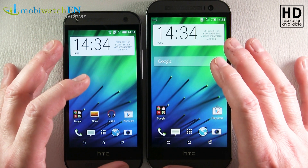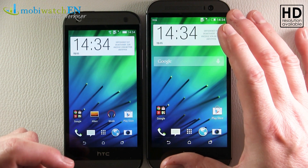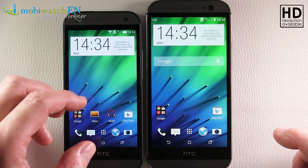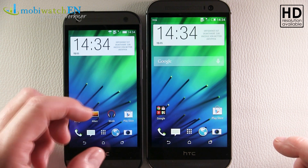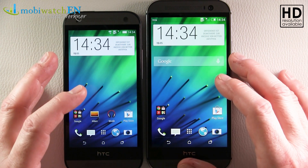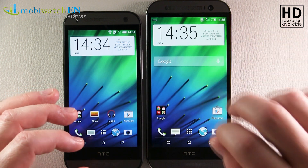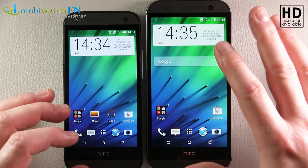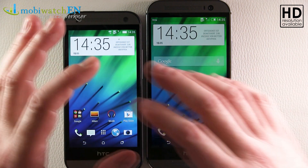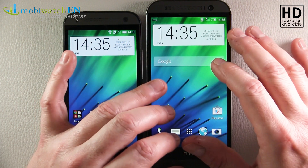On the M8 we have full HD, meaning 1080 by 1920 pixels. On the Mini 2, at a lower price, we have 720 by 1280 pixels. That gives us a pixel density of 445 PPI on the big one — the third best you can ever get — and 330 PPI on the Mini, which still sounds incredible.